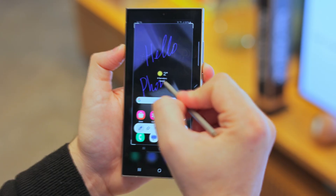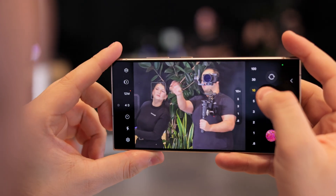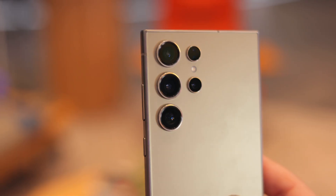Hey there! Can I interest you in some Galaxy S24 samples? We had a short hands-on time with the S24 Ultra, so we have a bit of a comparison for you. We took the same pictures with the iPhone 15 Pro Max, the S23 Ultra, and the S24 Ultra. Without further ado, let's just dive in.